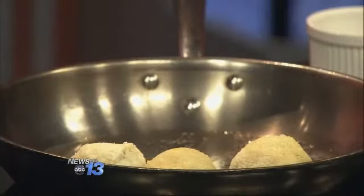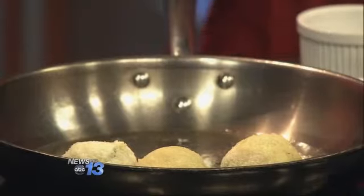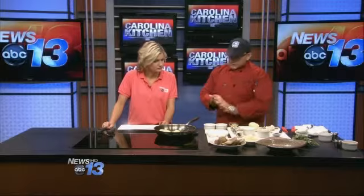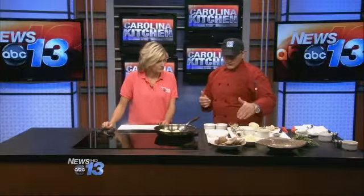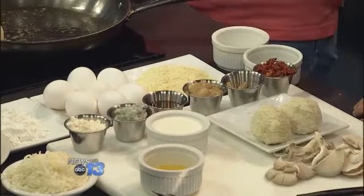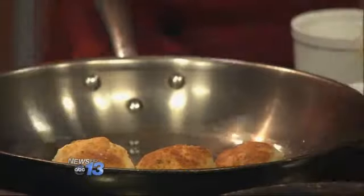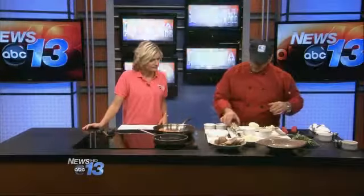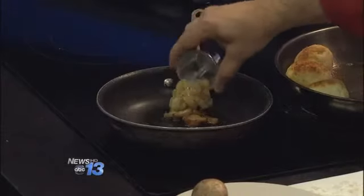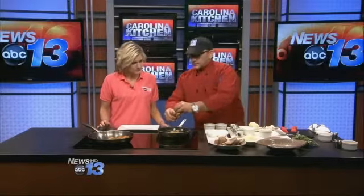We're also going to do a gorgonzola cream sauce with some cremini mushrooms, oyster mushrooms, roasted garlic, and cipollini onions that we've already roasted off. I'm going to deglaze it with Madeira wine, add some sun-dried tomatoes just for flavor, pecorino romano, and gorgonzola crumbles on top. We'll throw in a little bit more ghee, then the roasted garlic and cipollini onions, and a few sun-dried tomatoes as well.